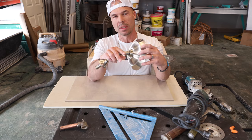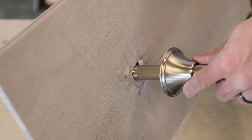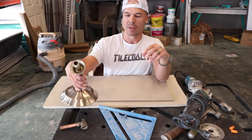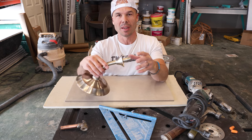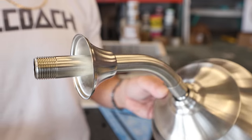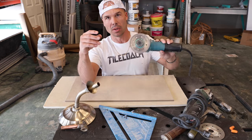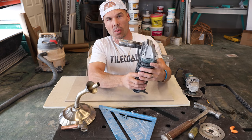A real common cut that we need to make is the hole for the shower head coming out of the wall. I get this question a lot so I figured I'd make a video on it. If you're a DIYer, don't be afraid of this because we have this nice escutcheon on the shower arms that's quite a bit bigger than the hole we need to make. I can show you how to do it without a hole saw, using just your grinder or a tile saw.